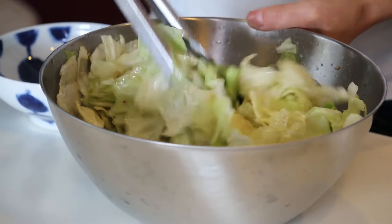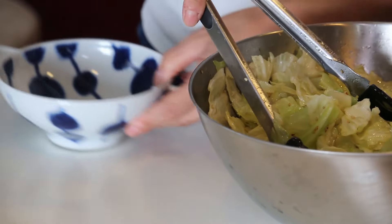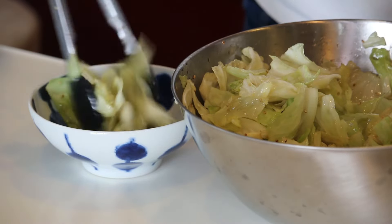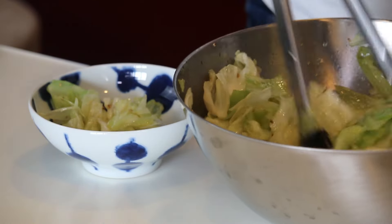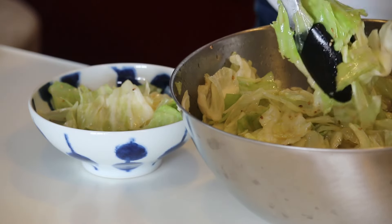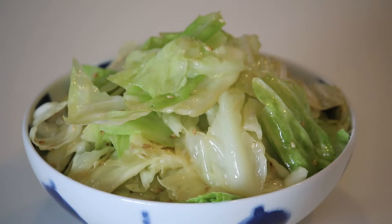After 10 minutes, it's wilted even more. Let's serve it in a bowl — and umashio kyabetsu is ready to go!